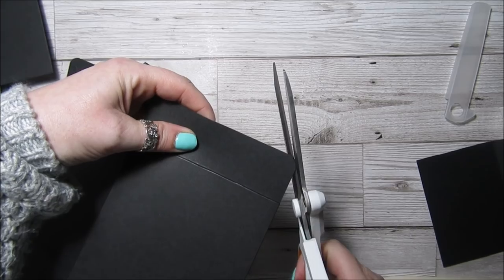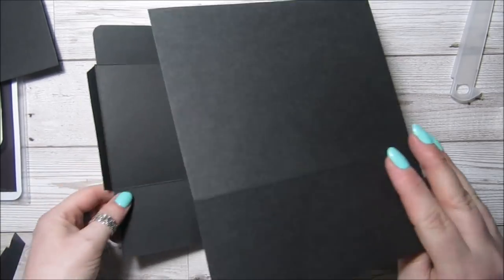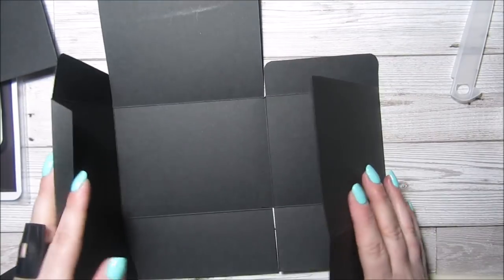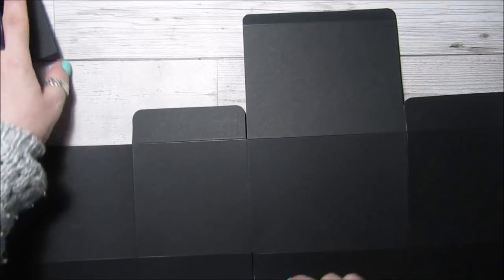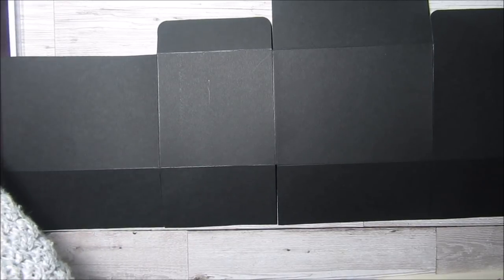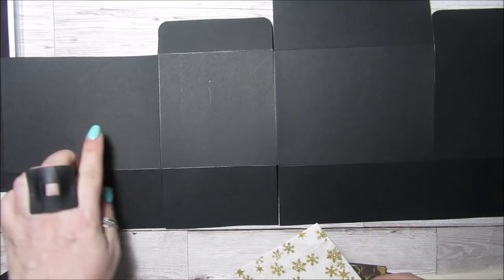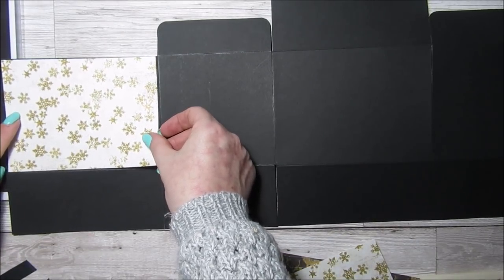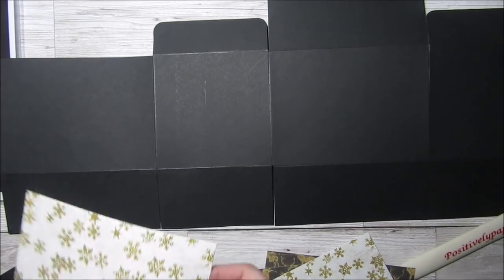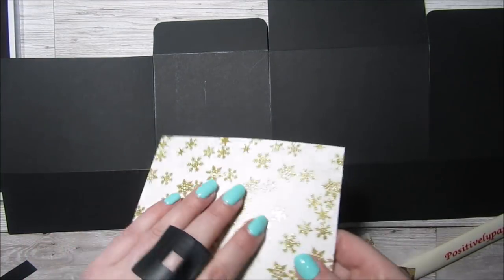Just trim that bit off there. As I said it will go together like that. Now we might as well put our paper on while it's flat. I've had to cut mine from different pieces because I only used eight by eight. This is going to be the front so I want this piece on the front. You need three pieces which are five and seven eighths by four and three eighths.